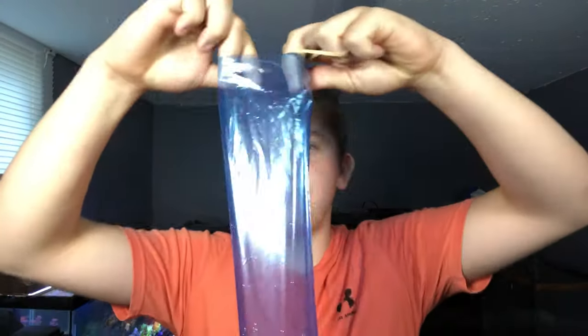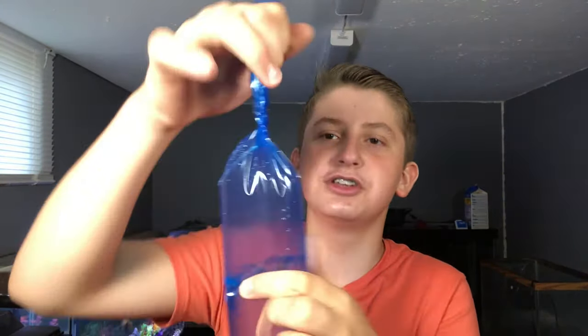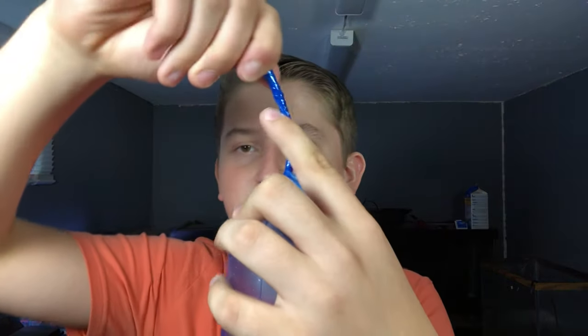Now I have my water in the bag. What I do is open up the top all the way by spreading my fingers out, then quickly grip it like this — you can see I have my water in the bag. Then you want to spin it around and twist up the top, just keep on twisting until it's all good. There we go, all twisted up nicely.